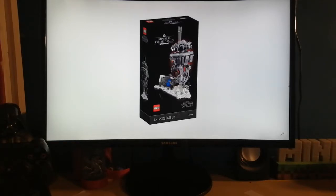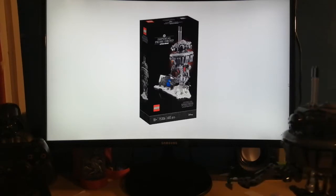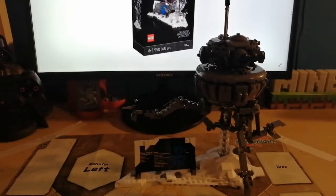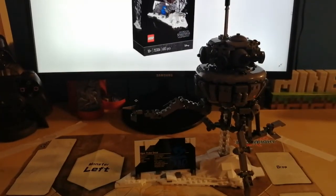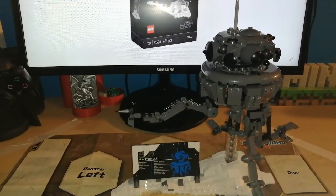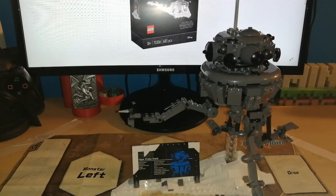Since there are zero minifigures on this set, let's get right into the review. Let me turn on my phone light to add a little bit more light to the video. If my voice sounds a bit different, the sound is better and you can hear it more clearly, because I have a microphone for my videos now.